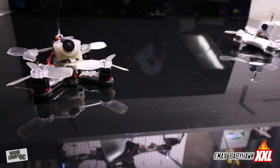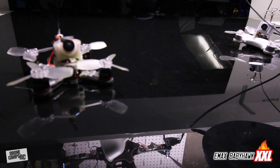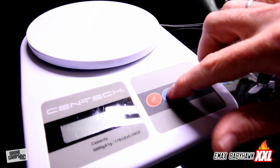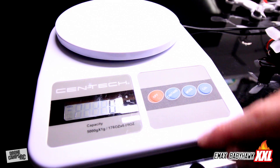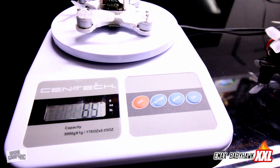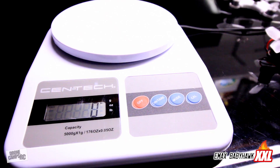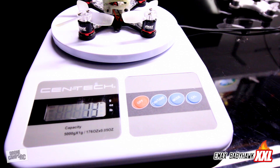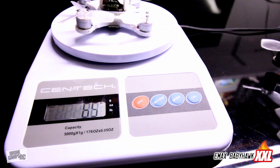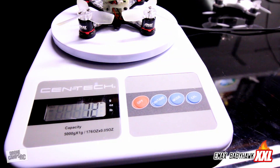Let's pull down the scale and weigh these. I'll set the original Baby Hawk on there - we get 65 grams without the battery. Now let's put the custom XXL build with those new motors on there - that's 73 grams. So about eight grams heavier than the original Baby Hawk, but that's not bad considering the power upgrade we have going on here. Just to double check: 65 grams and 73 grams, right on the money - about eight grams more.